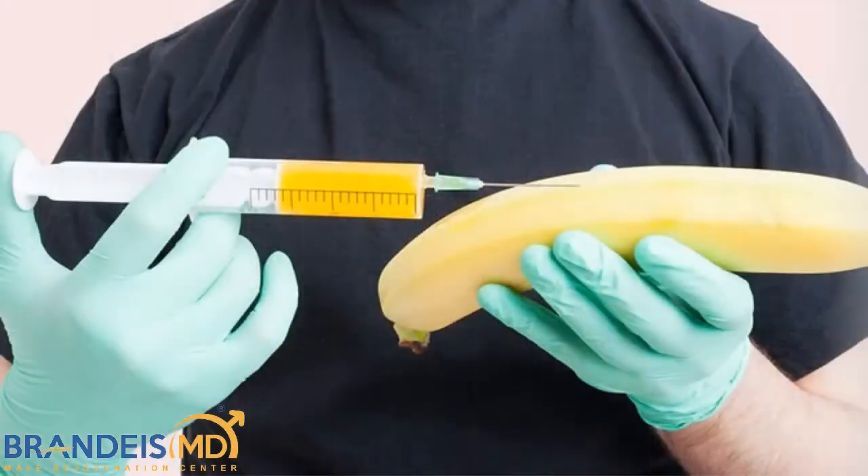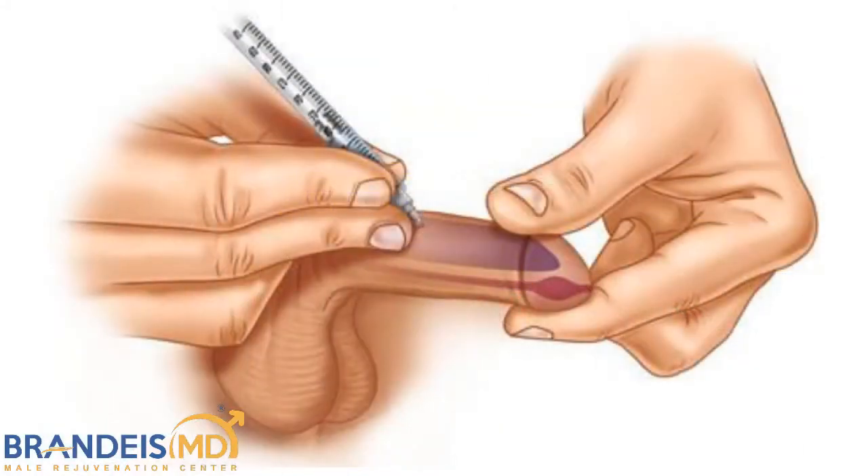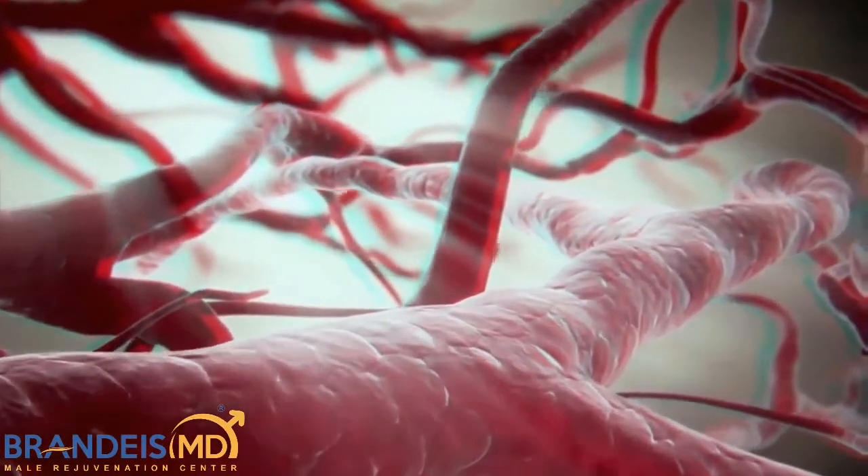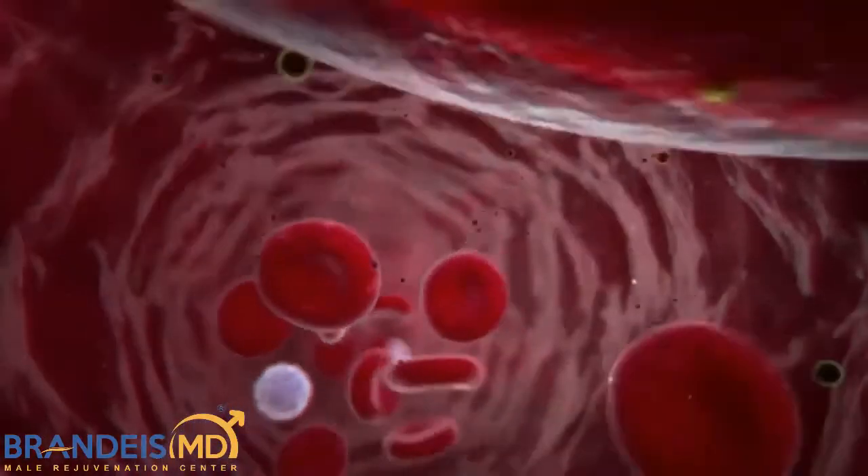So you might be wondering, what is a P-Shot? A P-Shot is an injection of platelet-rich plasma into the penis. Yes, into the penis. But the question is, what is platelet-rich plasma, and why does it work?